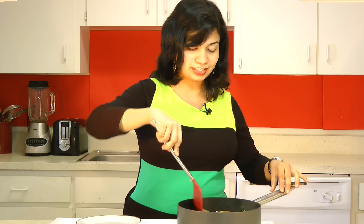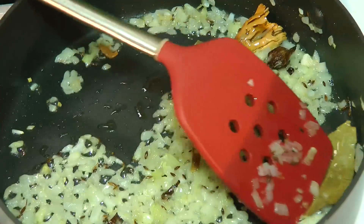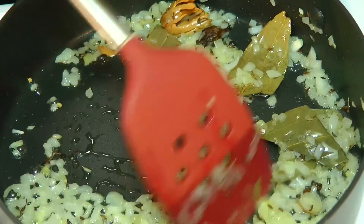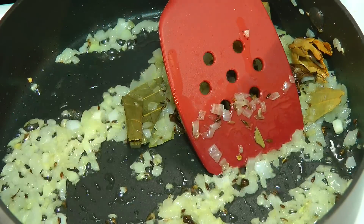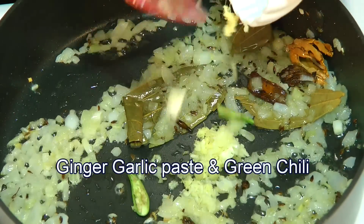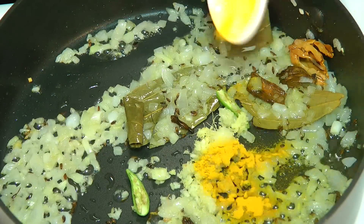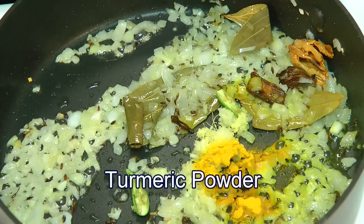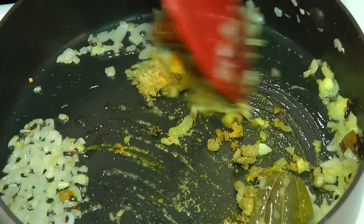I am going to cook my onions right till the time they get a light golden color. We want just slightly caramelized onion. This onion looks soft and it's got a tiny bit of browning around its edges. At this point, I am going to throw in ginger garlic paste and green chili. Also, we will add in some dry spices like turmeric powder and coriander powder. Give that a good mix and allow that to cook for about a minute or so.